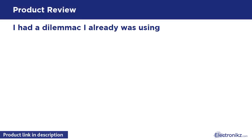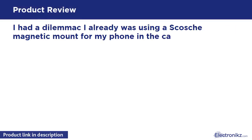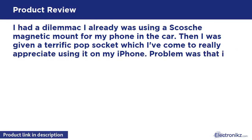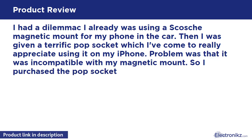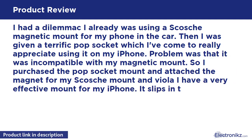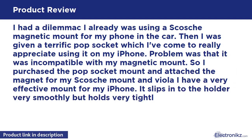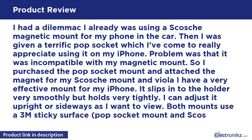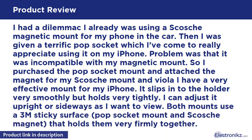I had a dilemma. I was already using a Scotch magnetic mount for my phone in the car. Then I was given a PopSockets which I've come to really appreciate using on my iPhone. The problem was that it was incompatible with my magnetic mount. So I purchased the PopSockets mount, attached the magnet from my Scotch mount, and voila — I have a very effective mount for my iPhone. It slips into the holder very smoothly but holds very tightly. I can adjust it upright or sideways as I want to view. Both mounts use a 3M sticky surface — the PopSockets mount and Scotch magnet — and that holds them very firmly together.